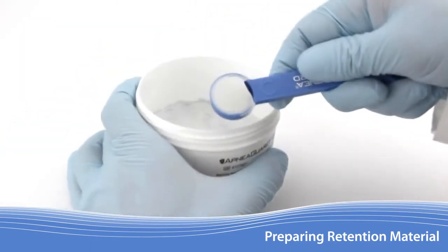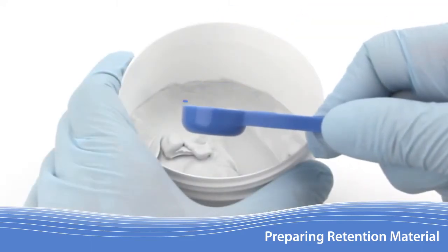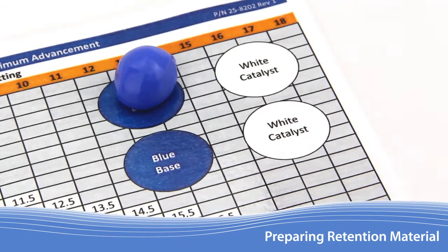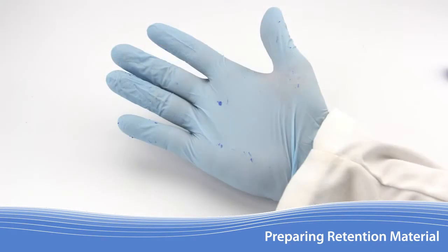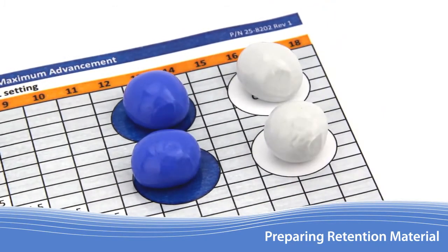Use the edge of the container to level off any excess material. Extra caution must be taken to make sure it is both completely filled and leveled flat across the top. Too much material will cause excessive drooling or reduce the space available for the tongue to advance forward. Not enough material may compromise retention during sleep disordered breathing events. Place the material from both base containers on the work table each in its own circle. Base should always be prepared prior to handling any catalyst, as residue may be deposited on the gloves which could prematurely activate the material. Now, using the same process, prepare both amounts of catalyst on the work table.